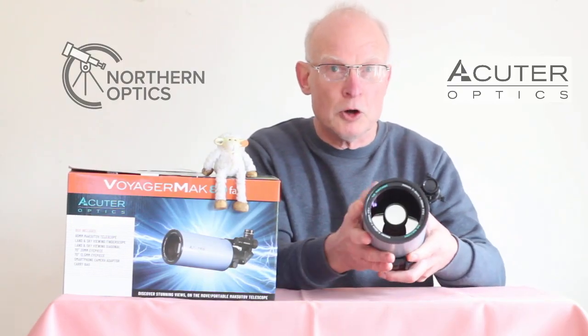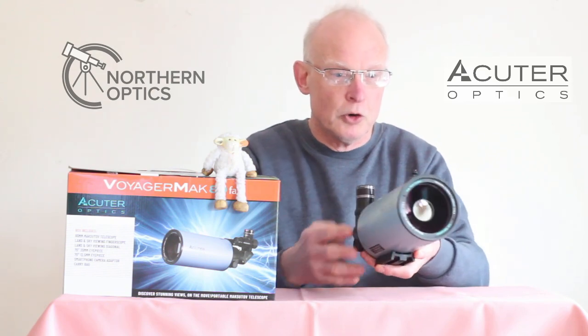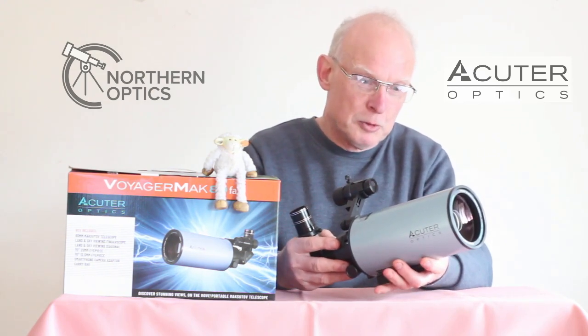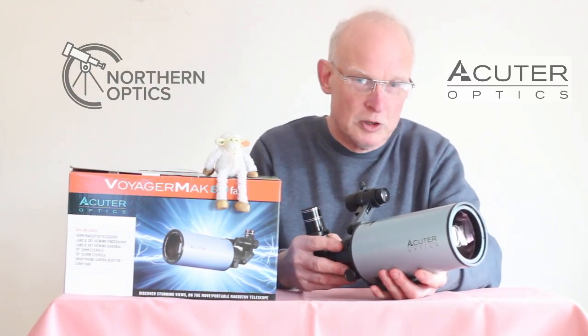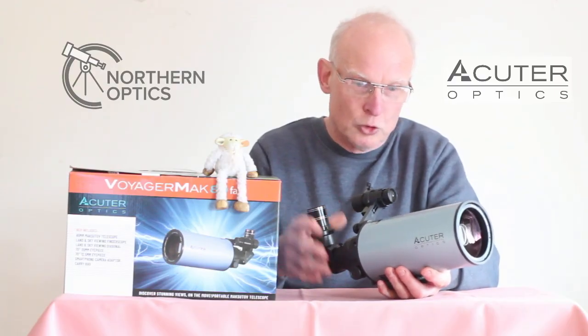Absolutely blown away. For a compact scope, put it on a sturdy tripod — as sturdy as you can afford. This is actually a deep sky telescope as well, so don't just think these are for lunar and planetary observing with a shorter focal length eyepiece.